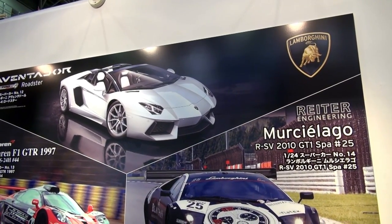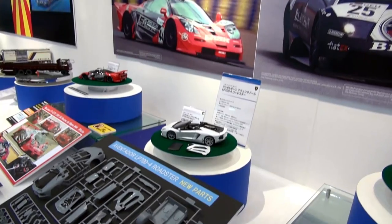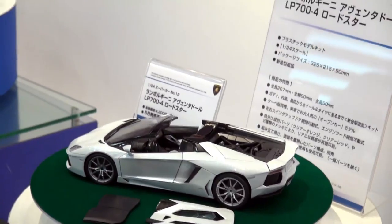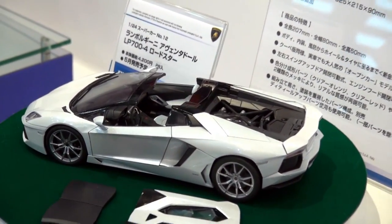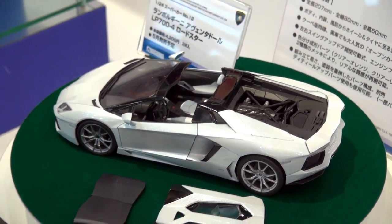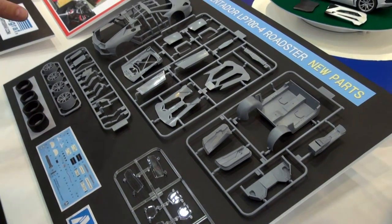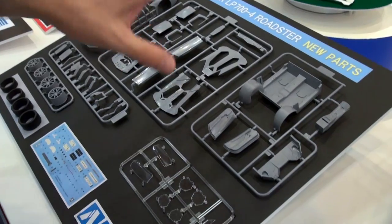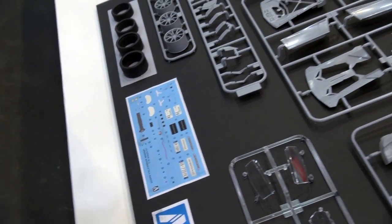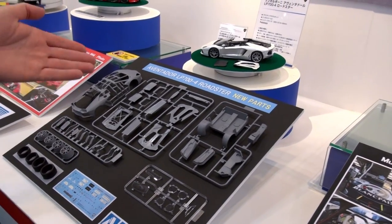Here we are at the Aoshima booth. I wanted to show this because I'm in love with the Aventador Roadster — I think I actually saw one on the road, it went by too fast. Similar to the previous Aventador we showed, you can see just how sexy this car is. It's going to use a lot of the same parts as the previous Aventador, but they're giving you quite a few new parts, which they have to — you have to redesign a car when you make it into a roadster. You'll get a whole new body, panels, and the interior has to change too.